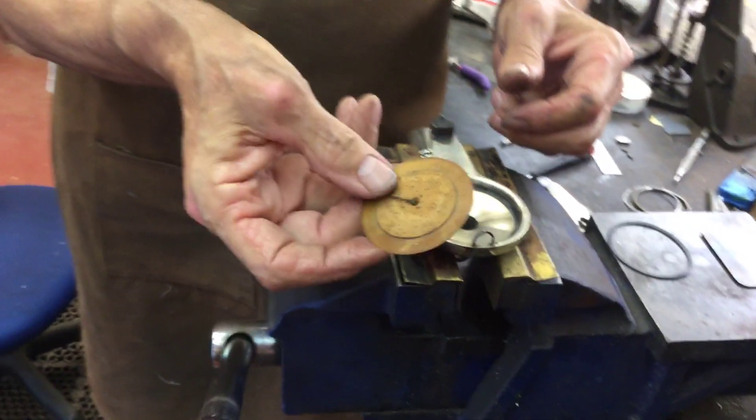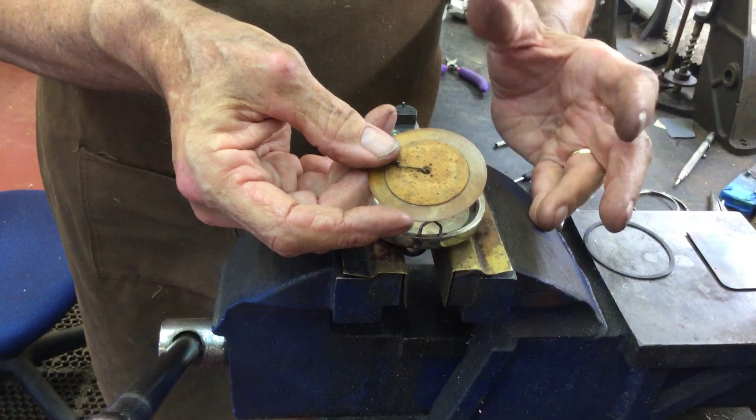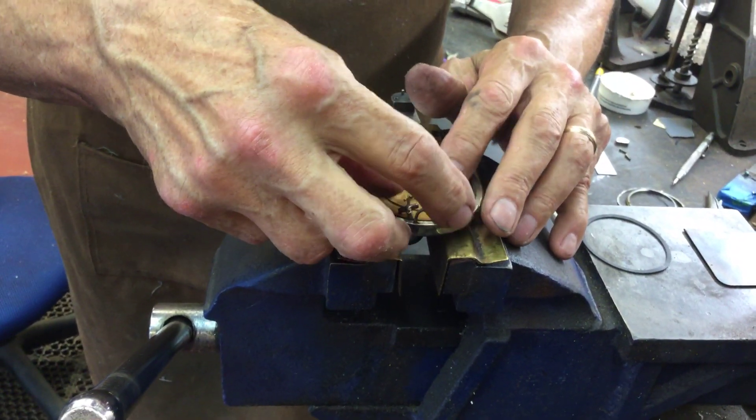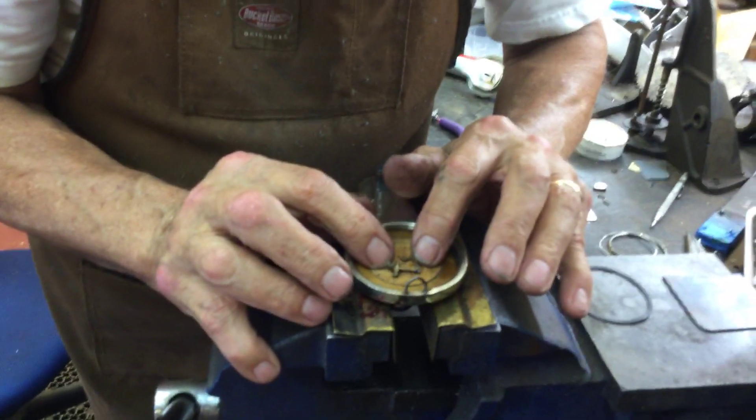Lucky enough, I had an original one in stock — the diaphragm — so I'm not putting that piece of junk paper in there. You want to set this in so nothing touches.